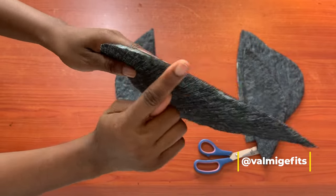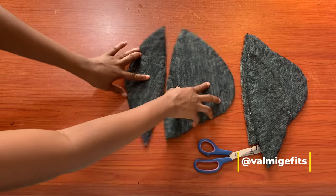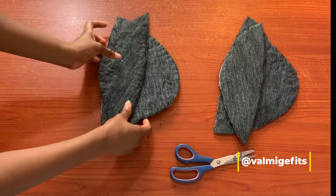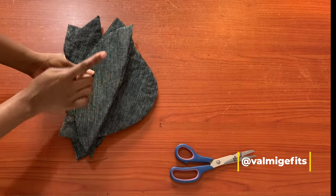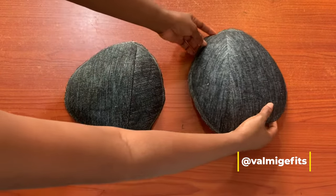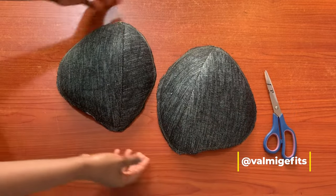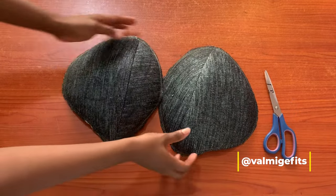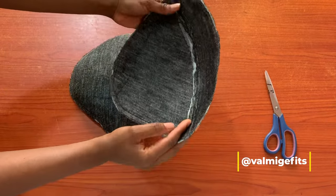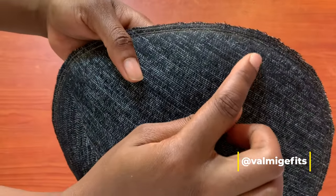I'll take this to my sewing machine to stitch together with right sides facing each other. Here we go — this is how it looks right now, looking really smooth and beautiful. This is how it looks inside, and I also made sure to stitch the edges with about two stitches made all around the edges from front to back.